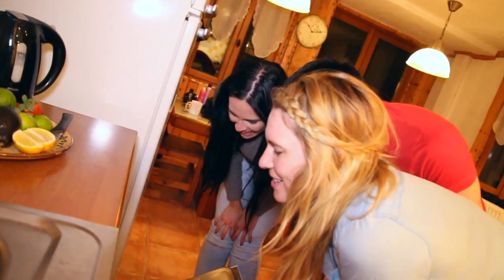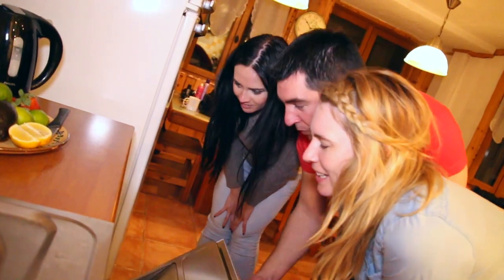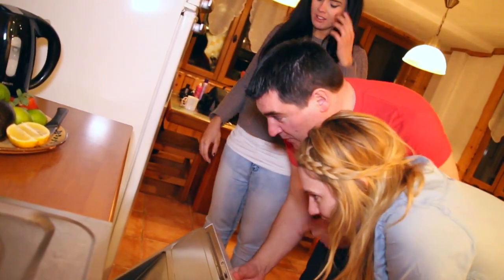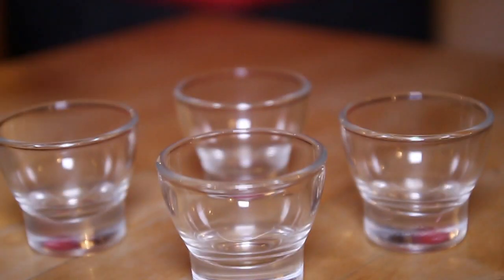It's ready! Oh, steamy, steamy. We're going to let that cool down in the dishwasher for just about an hour, and once it's cold it's good to go.